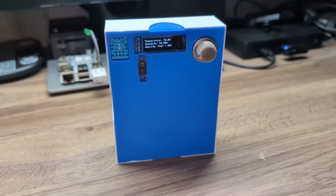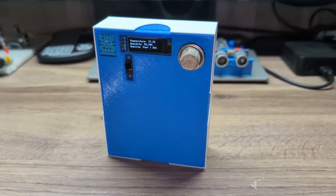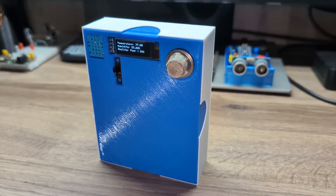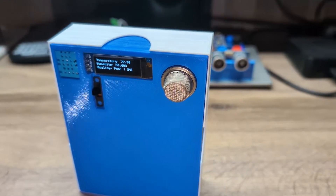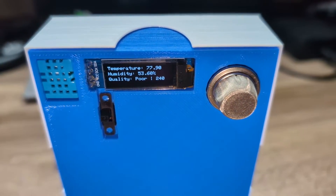In this video, I'm going to show you how to build a temperature, humidity, and air quality monitor that's not only functional, but guaranteed to turn some heads. So let's jump right in.